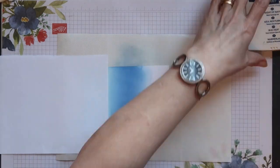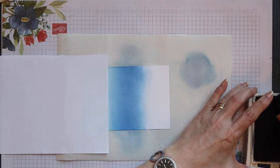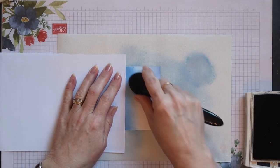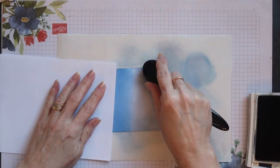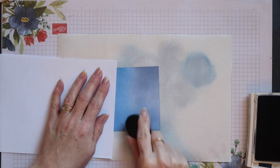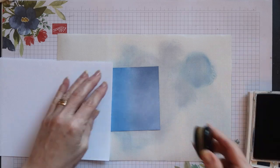Once I'm happy with the middle section I can switch to night of navy ink and I'm going to apply this onto the top of my panel. Again, because I've got three edges here I'm going to alternate between them when I start to apply the ink. This just makes sure you don't get a build-up of colour on one edge.